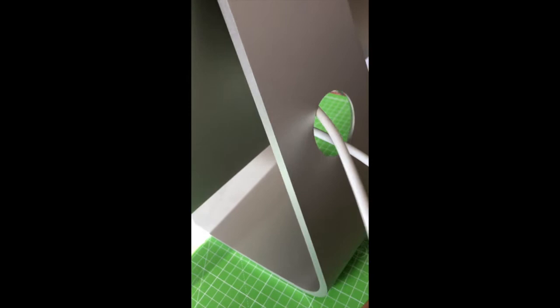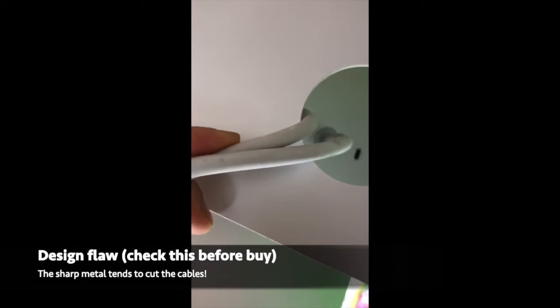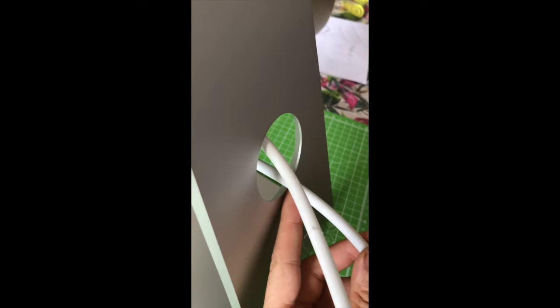Let's check the cables. The cables are okay — this is usually where they are cut; they typically are cut over there.